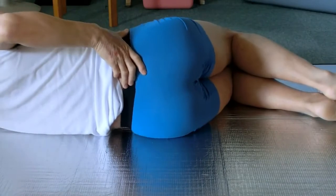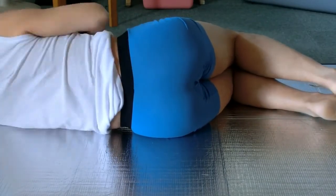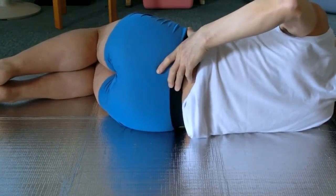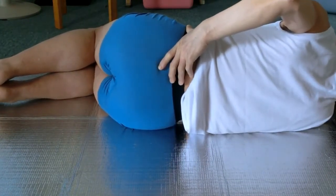Lie on the left side now. Point the right thumb at the side of the pelvis and the fingers at the sacrum. Move the pelvis up and down. Feel if the left side of the lumbar is lifted from the floor.